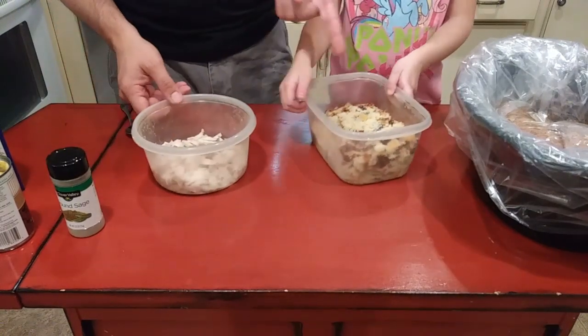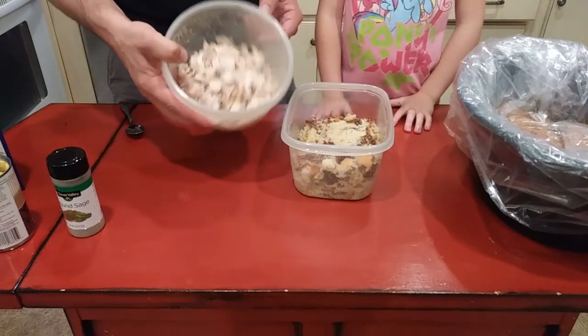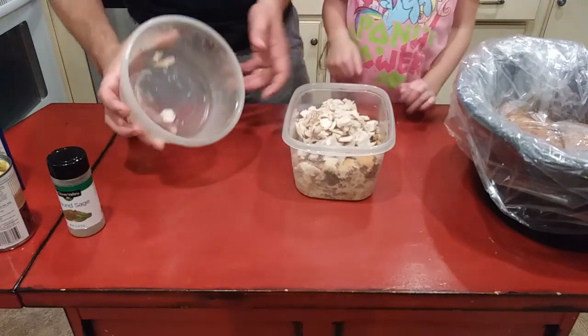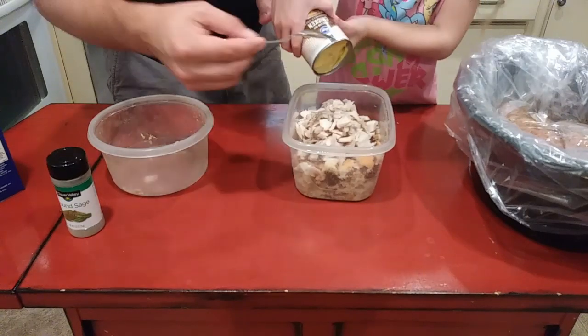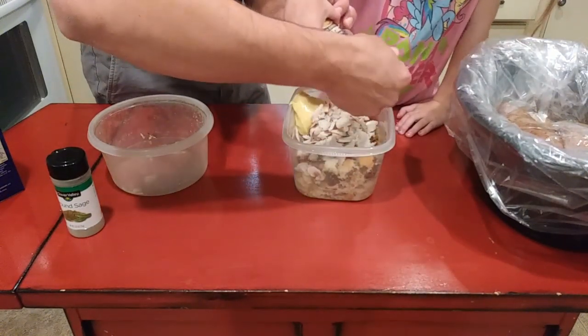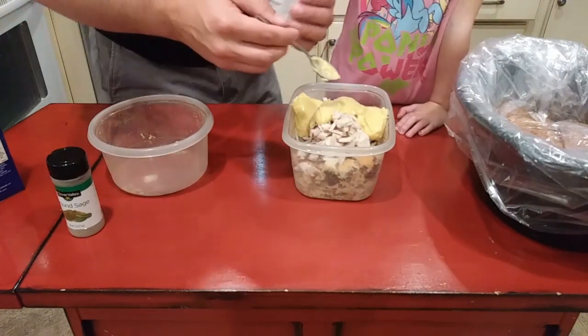I've got about three quarters of a loaf of cornbread and one chicken breast that I've shredded up. To that I'm going to add about a can of cream of chicken soup — put all of it in there.